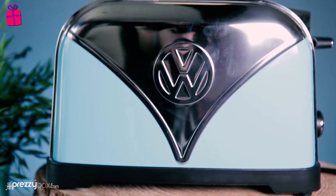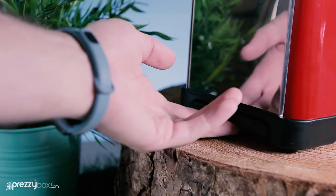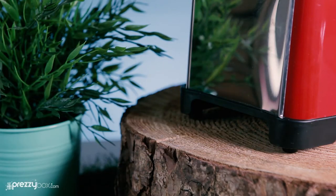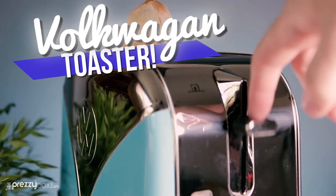Coming in blue or red with a silver trim, this retro toaster will look great in any kitchen. So pick up the VW campervan toaster and get loads of great kitchen gadgets at PrezzyBox.com.